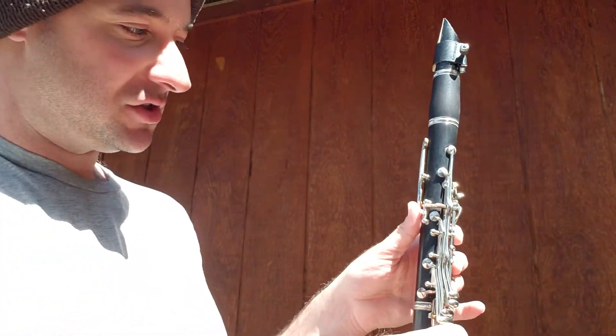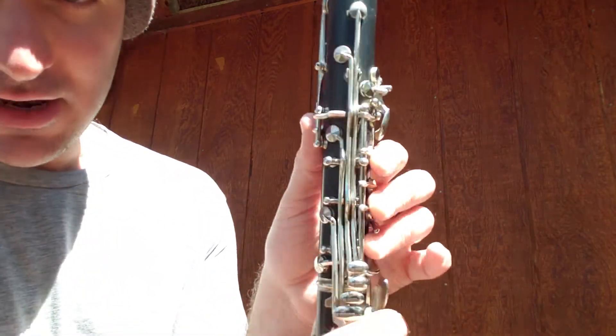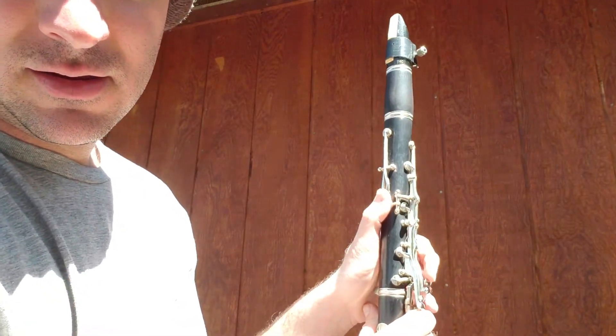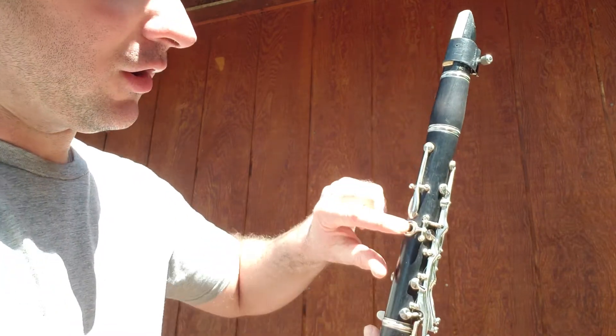Try not to move your embouchure too much — it should just be jumping up. If it's not, more than likely when you're pushing that register key down you're letting a little bit of air come out of the hole. So remember, it comes in straight — push that down so the hole is always covered.